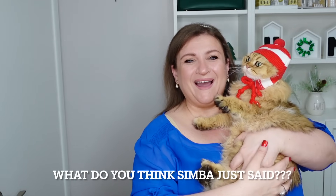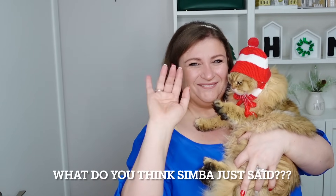What did you guys think of the wreath? I hope you enjoyed it — don't forget to comment down below! If you're not subscribed to this channel and would love to see more wreath tutorials, please consider subscribing — it's free. Thank you so much for being with us, and Simba and I will see you in the next video. Bye guys!